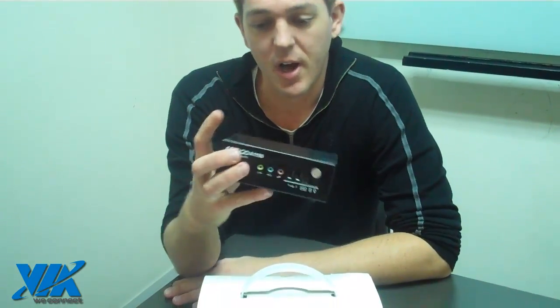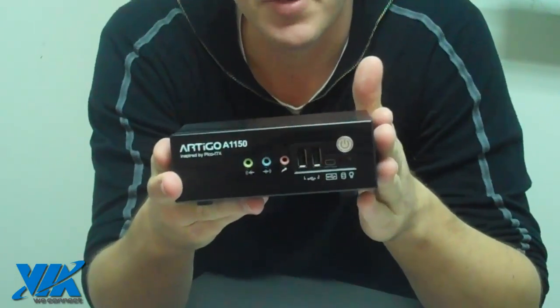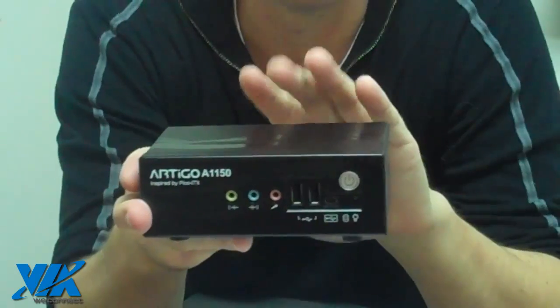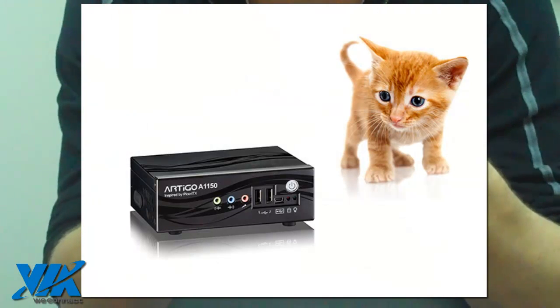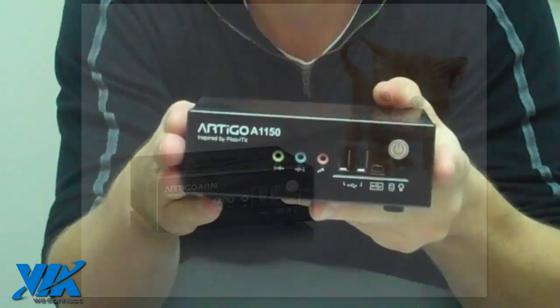It's packed into an ultra-compact chassis and it's along the lines of our Artigo series, but this is the first one to feature a dual-core processor. It features a 1 gigahertz Eden X2 processor, which is a super-scalar 64-bit processor, and it's also paired with the VIA VX 900H media system processor.